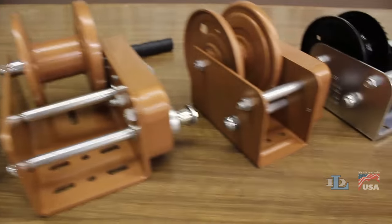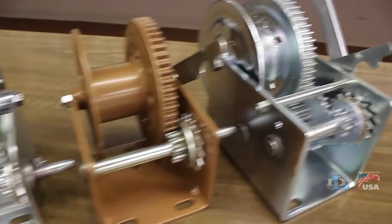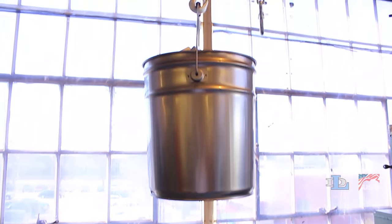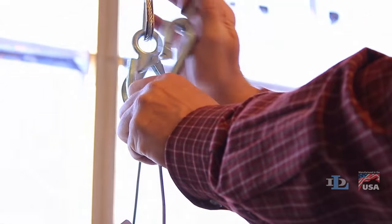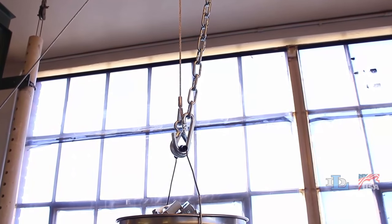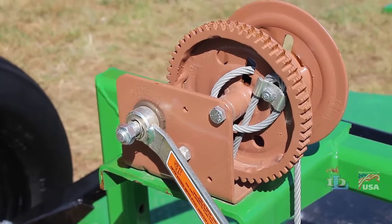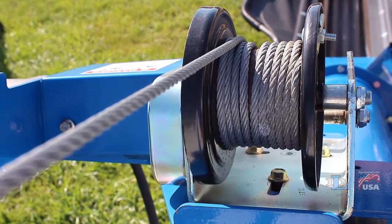DL brake winches have many important safety features, but they do not meet the standards for lifting people or overhead hoisting. If an application involves a load that could ultimately be above people, a secondary holding device should always be used as a safety precaution. Durable, made in the USA brake winches for simple and safer vertical lifting and lowering — that's the Dutton Lainson difference.